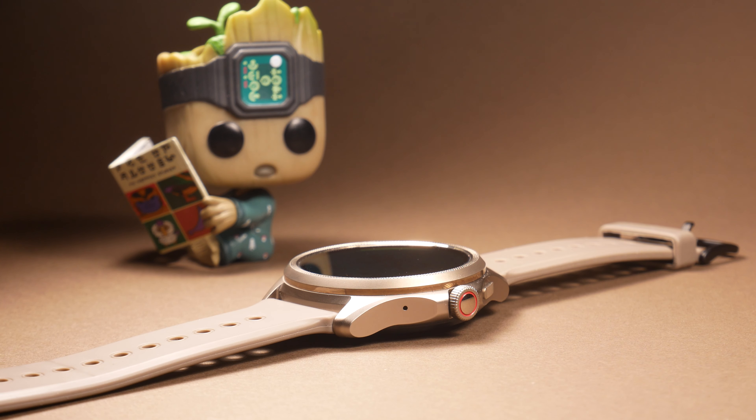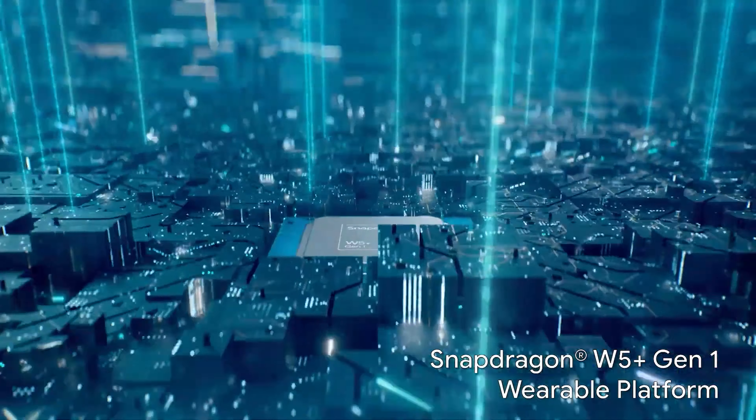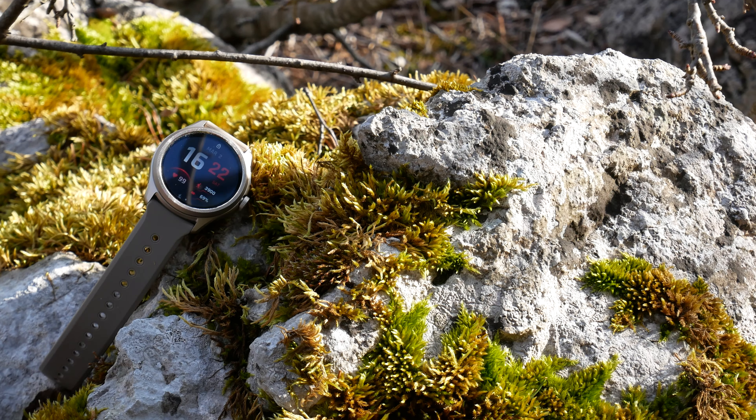TicWatch Pro 5 is still probably one of the most powerful Wear OS watches out there, featuring the 4nm Snapdragon wearable chipset paired with 2GB of RAM and 32GB of storage. It has a ton of sensors packed into it for combined fitness tracking, as well as NFC for contactless payments.